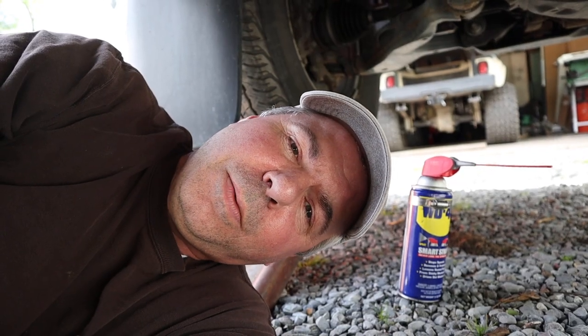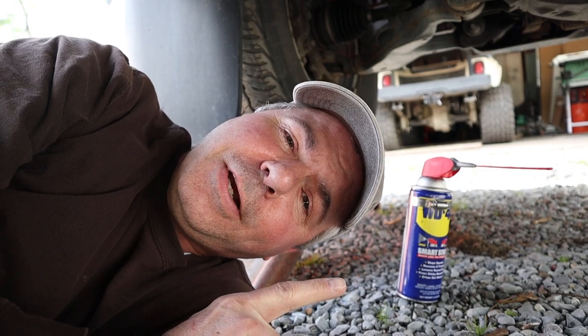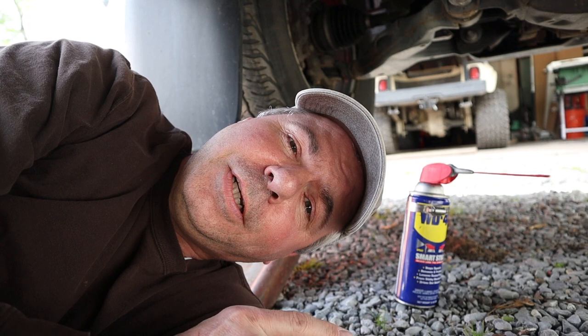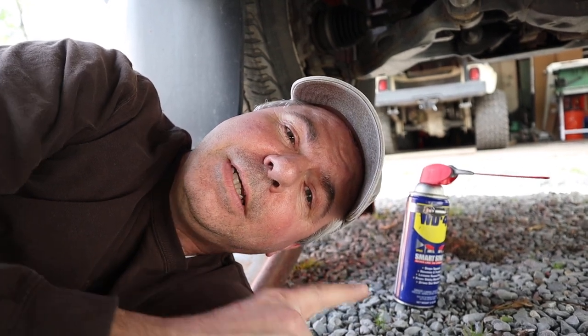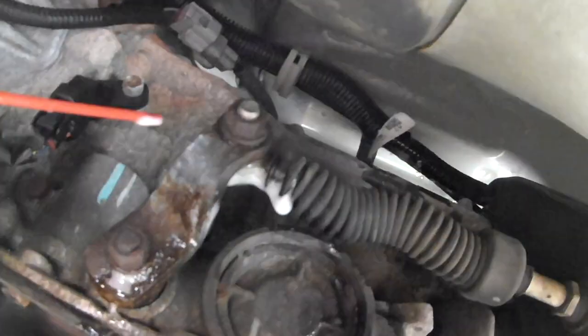I'm getting too old to be laying under vehicles. But you've probably seen this on the internet — if it moves and it shouldn't, duct tape it; if it doesn't move and it should, WD-40. Don't be afraid to really soak it.